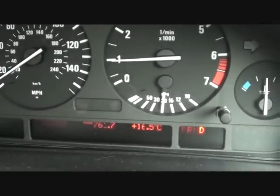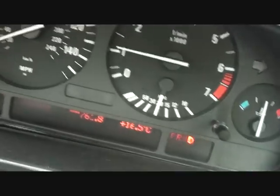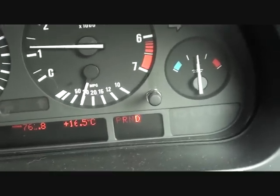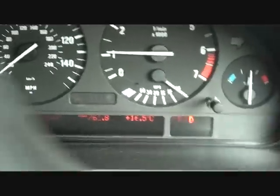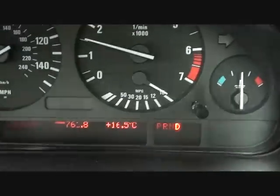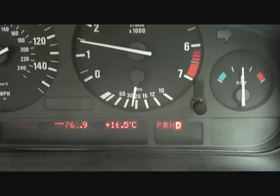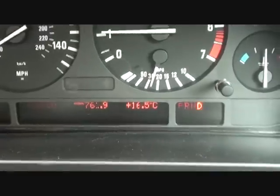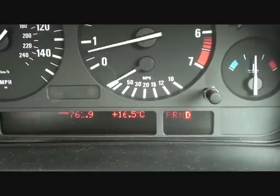We are driving, as you can see. At this stage you can plug your code reader back in, because the fault codes that were there initially will still be stored in the system and they do actually need clearing. Well, you don't need to clear them, but if you want to give your vehicle a clean bill of health it makes sense to go in there and just clear the fault codes.